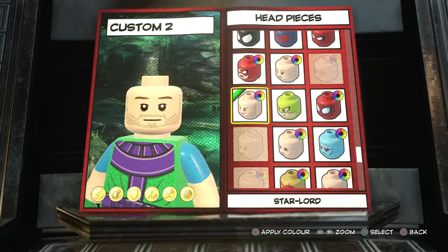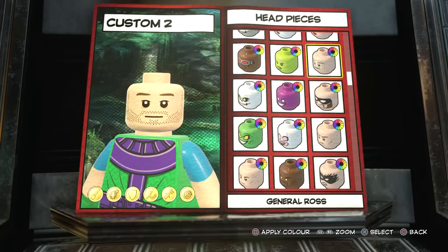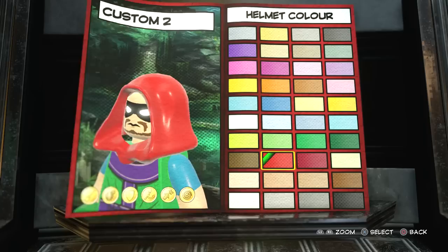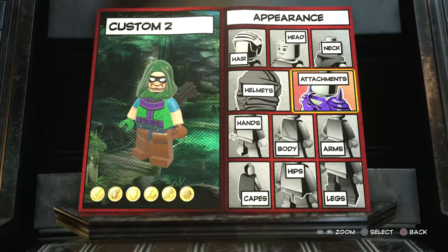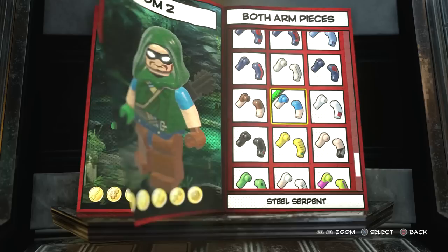We don't need any hair, but we do need a headpiece. I originally settled on one, but after I unlocked Gorgon, this one looks perfect to me. So I'm going to go with the Gorgon head, and then we're going to give him a helmet - obviously a green hood. We'll match that color when I choose the specific torso piece. You're also going to have an attachment, and that attachment is of course a quiver. Already starting to look pretty cool.